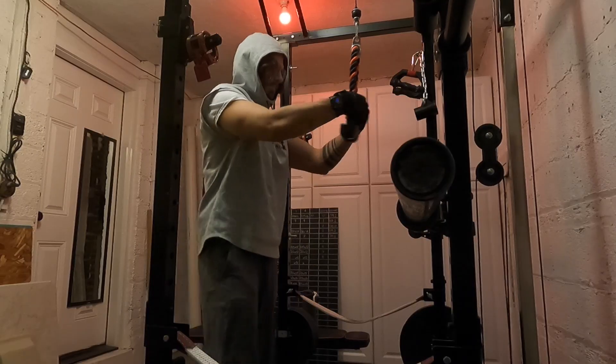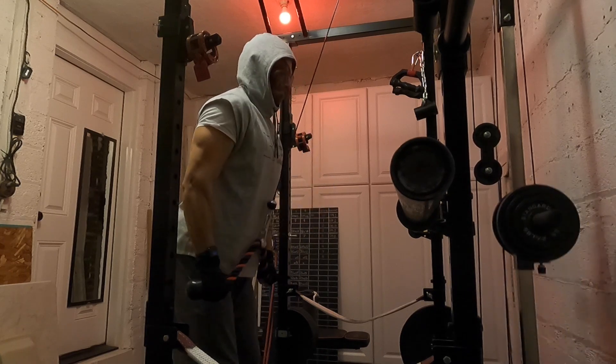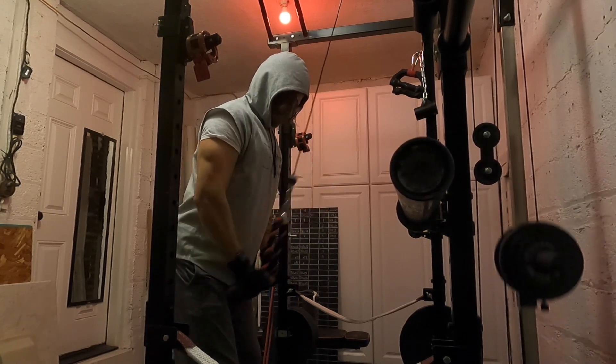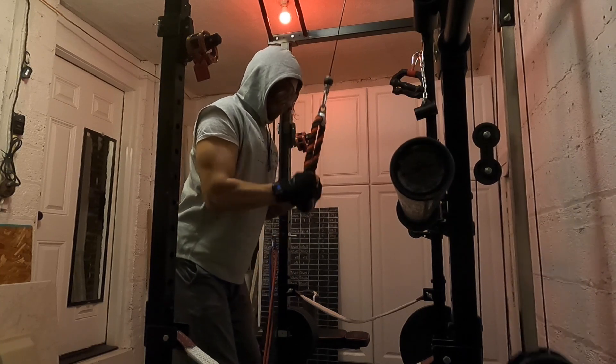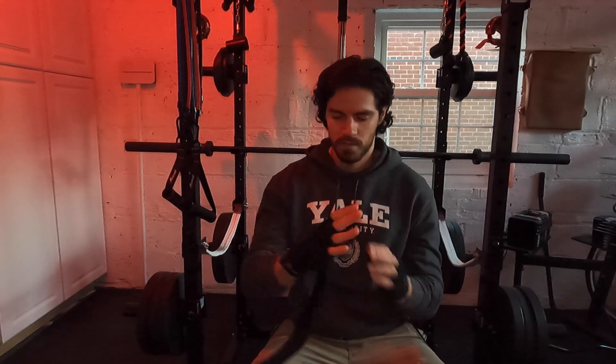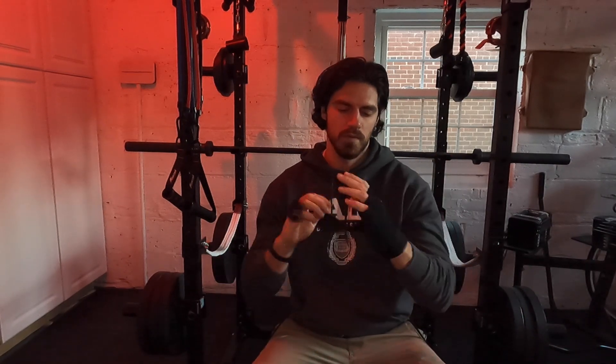It definitely goes a long way — you still get a really strong grip. I don't think I'm compromising my grip strength; in fact, I'm improving my ability to endure workouts for longer because my grip isn't what's failing. So if you're in the market for fingerless lifting gloves with added wrist straps, I definitely recommend these.